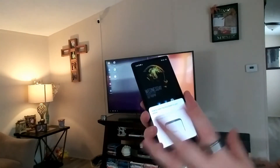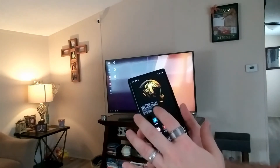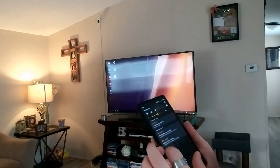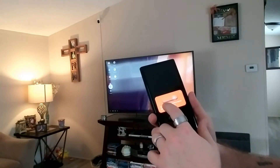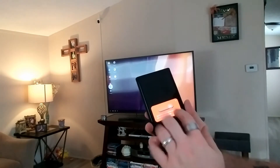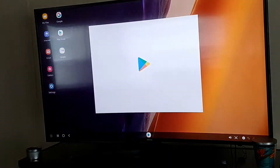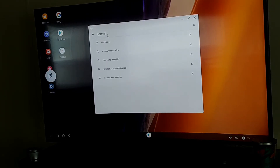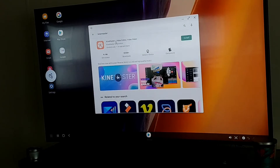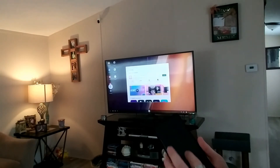The cool thing about having your phone connect to your TV is when you hit OK, you can actually use your phone to control the television. It says 'use a touchpad to control your television.' It says tap the back button on the navigation bar to close the touchpad. We're going to get out of here, and if you look at the TV, I'm controlling my mouse cursor with my phone — so I can easily double tap and open up the Google Play Store and search for whatever I want.